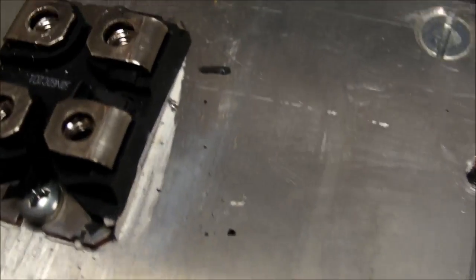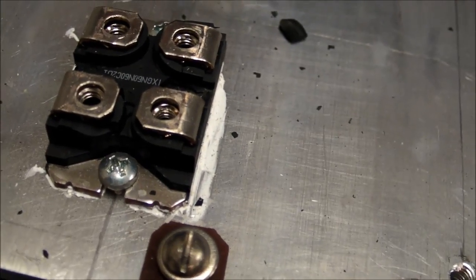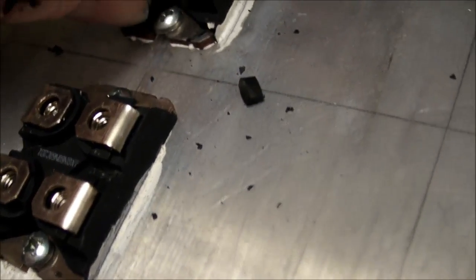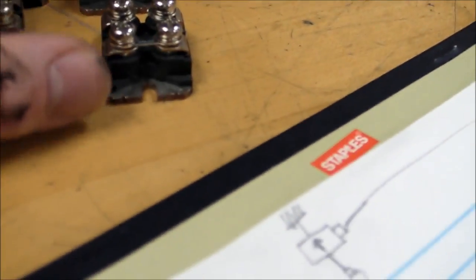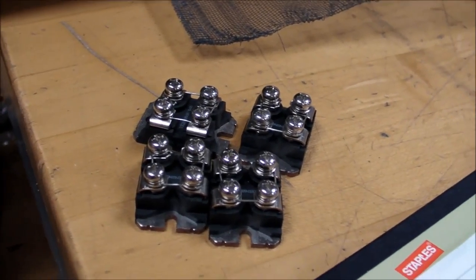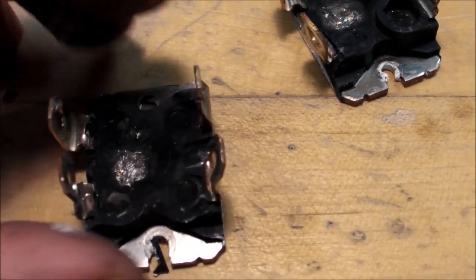Look at that — both of these things just exploded. These are both one half of the H-bridge on one side of it. Real nasty cracks going all over the case. The other two are in pretty good shape, so they might still work. Good thing — when I bought these I bought four extras because I was expecting this to happen eventually, so after I get the bad ones replaced I can keep on working.